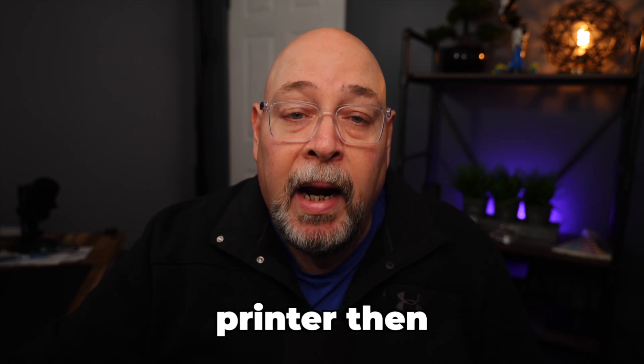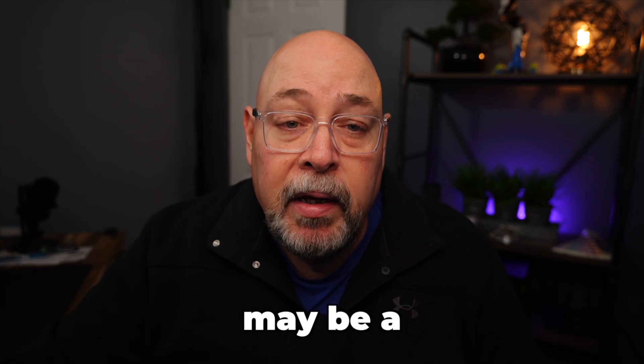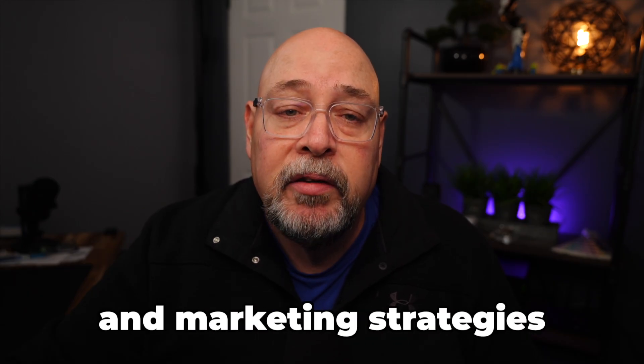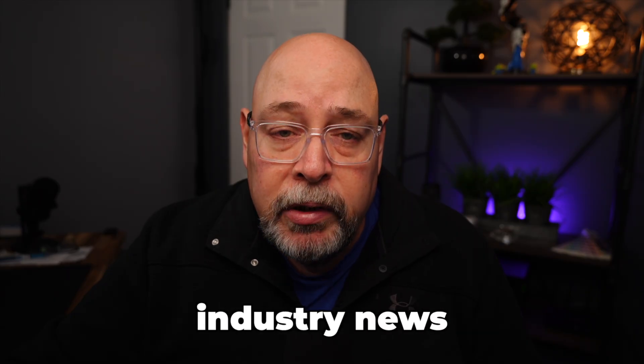If you're considering a flatbed printer, I'm here to provide you with some tools to help you decide which one may be a good fit for your business. Hi, I'm Mike Goodwin and welcome to Graphic Insights. This channel is all about helping you grow your wide format graphics business by providing sales and marketing strategies, how-to videos, media and equipment reviews, industry news, and more.